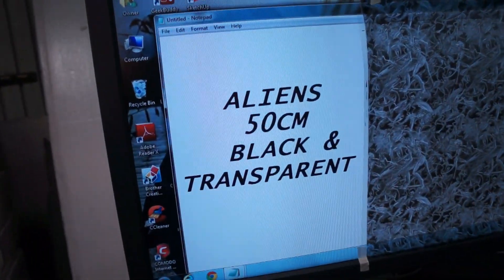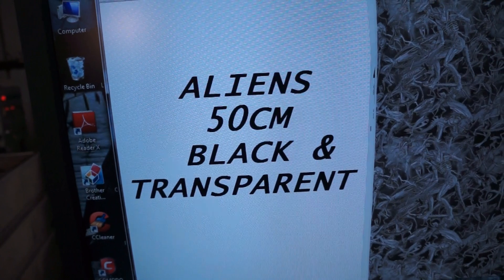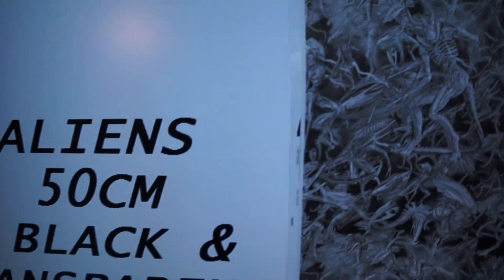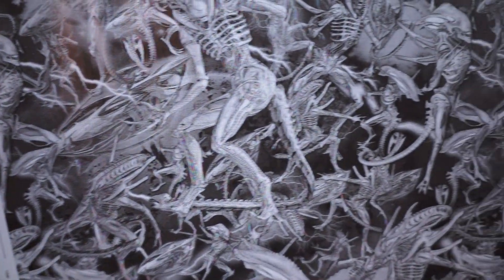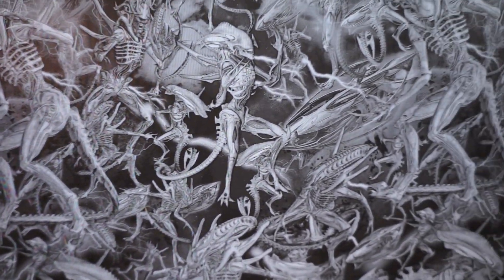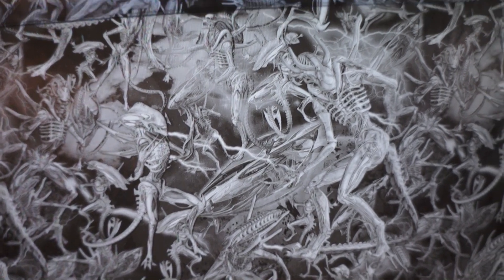We call this Aliens. It is 50 centimeters wide. It is a black and transparent print. There's a lot of detail in this film — the artwork's pretty detailed.